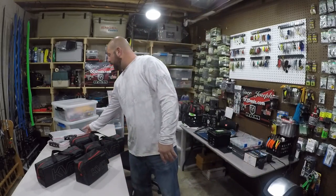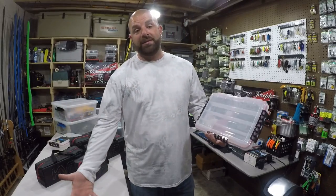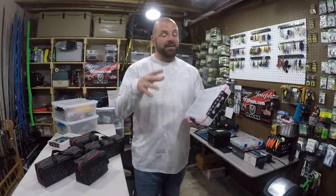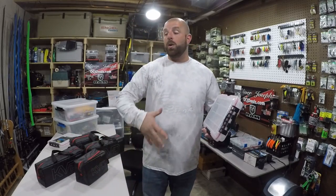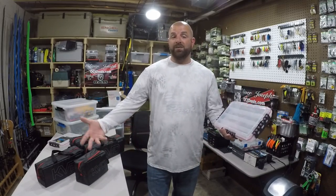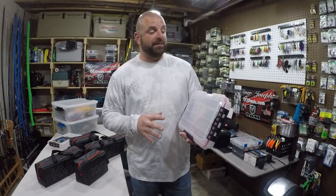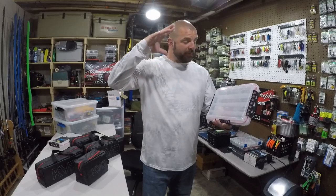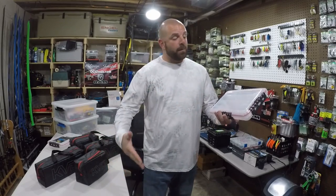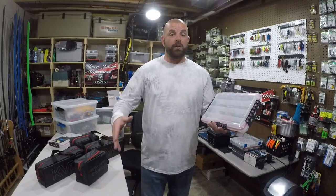Really, to this day, the plain old waterproof boxes are one of my favorite ways to organize soft plastics. You can have everything nice and organized in there, lay nice and straight, nothing's getting kinked up. You can label your boxes, see everything that you have. It really is a fantastic way to organize your baits.